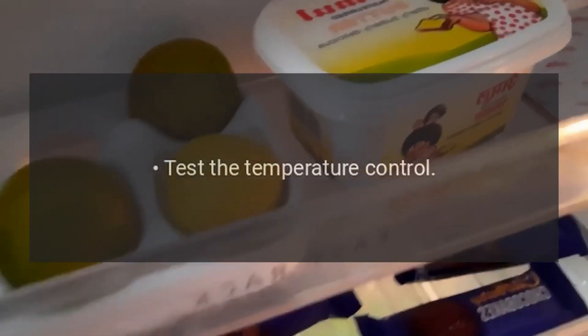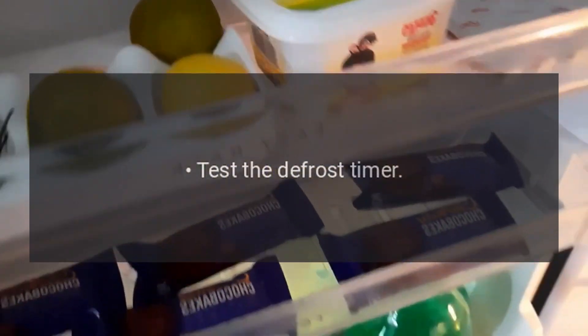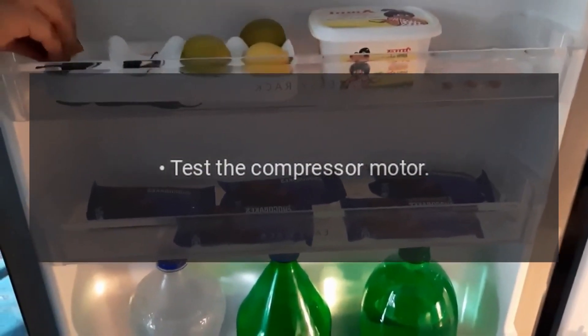Test the temperature control. Test the evaporator fan. Test the defrost timer. Test the compressor relay. Test the overload protector. Test the compressor motor.